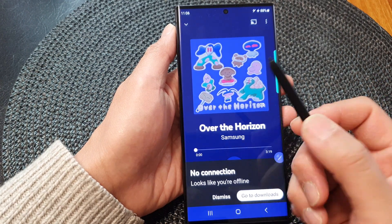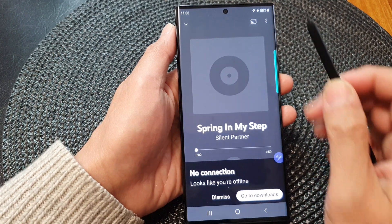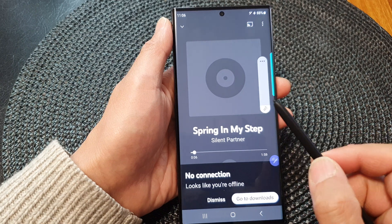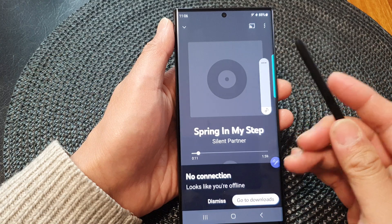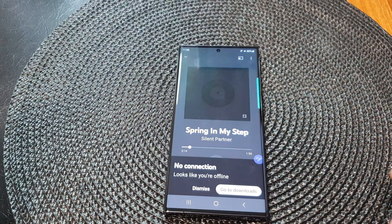I can also use the S Pen gesture action to go to the next songs, to play or pause music, or do other things such as increase the volume or decrease the volume. I can press on it remotely — I don't need to touch the phone. I can just use the S Pen to play or pause music.